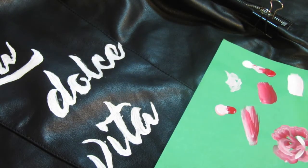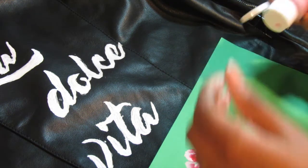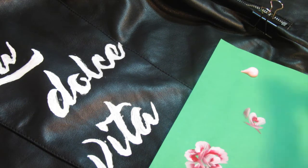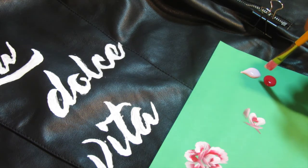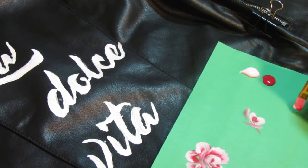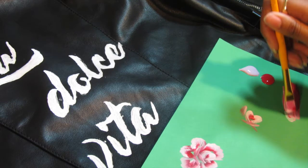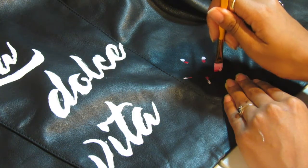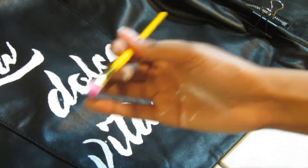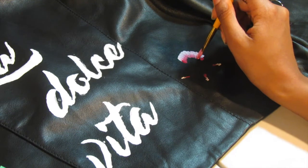For this next section I'm just gonna go ahead and do some flowers on my jacket — you don't have to do flowers but that's just what I wanted to do. To start, I just put two of the colors I wanted to use onto a piece of paper. You're gonna want to dip the front end of the brush in one color and the back in another, and just do some light brush strokes back and forth to blend those two colors together so it's not as harsh. You're just gonna do five little lines for your petals.